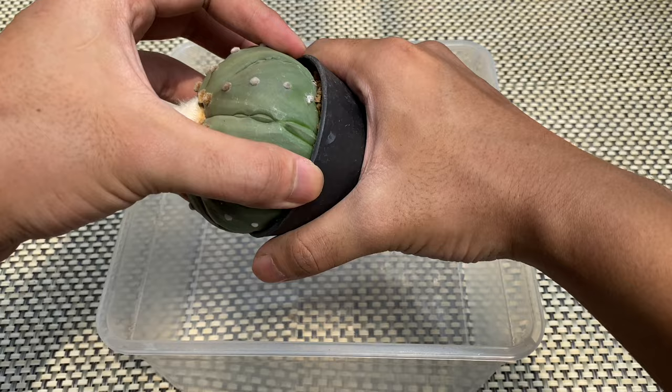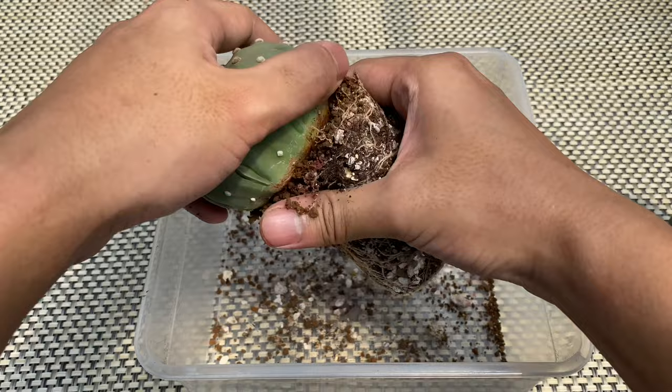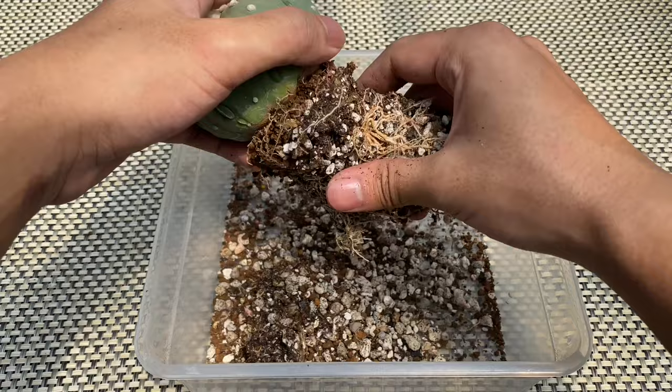If your cactus is planted in terracotta or ceramic pots, you can use a barbecue stick to loosen the soil so you can pull the cactus safely. As you can see, this cactus is already root-bound. After you pull the cactus, loosen the soil and remove all the remaining soil mix from the cactus roots.